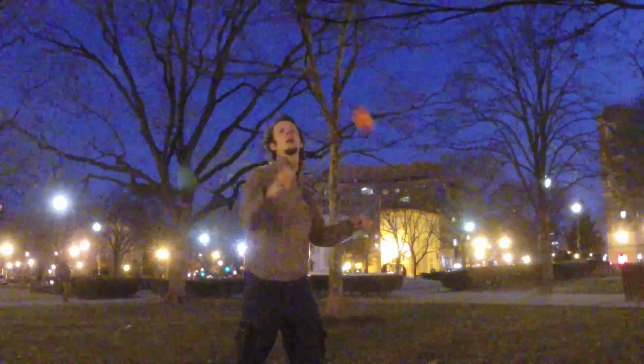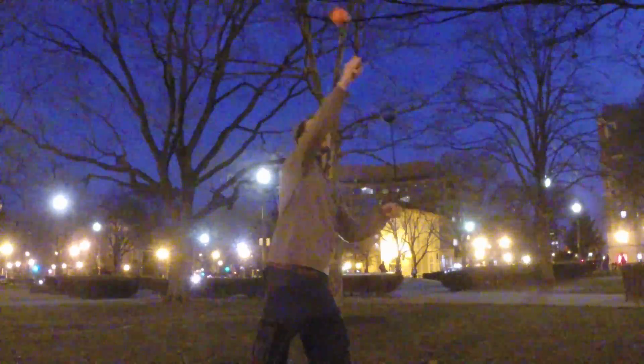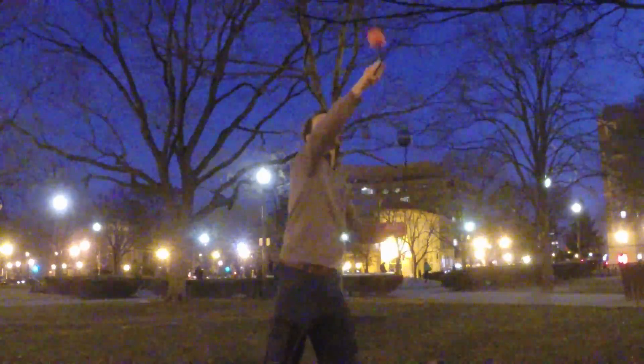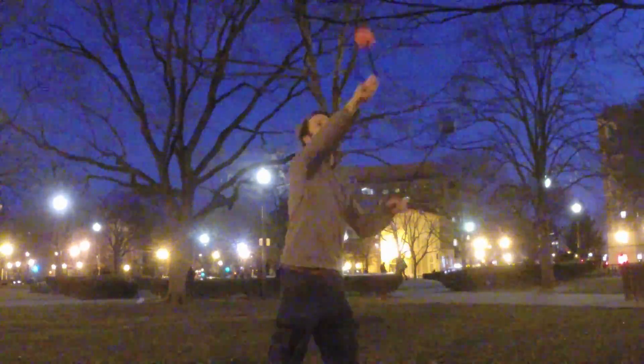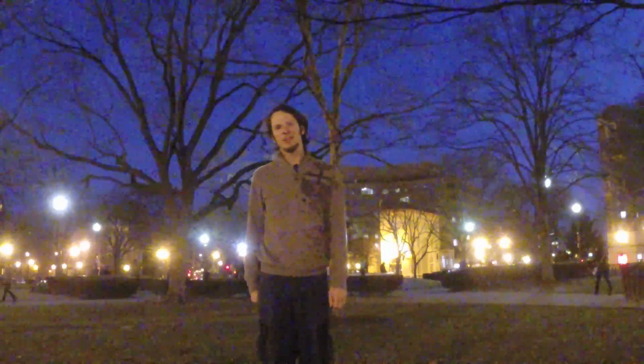I think this looks pretty cool. I'm always a fan of interesting lines, so this struck me as one such line. Hope you guys dig it too. Anyhow, thank you all for watching, and we'll be back with more fun tech for you guys next week. Thanks and peace.